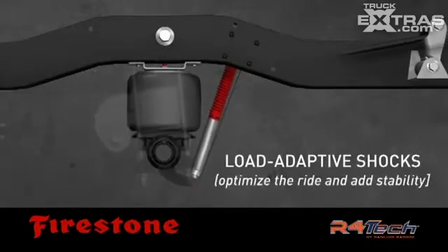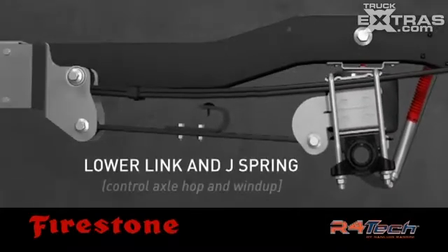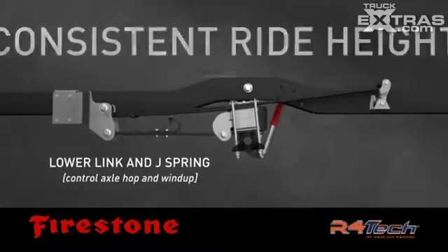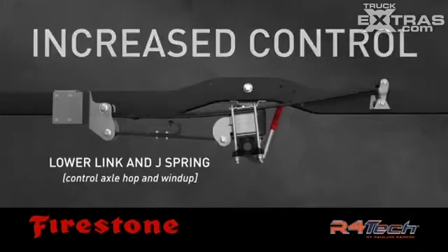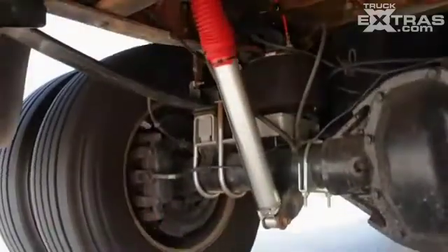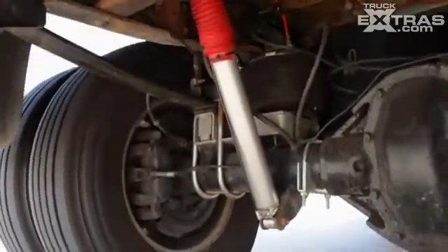In addition, the load-adaptive shocks vary their stiffness based on the air spring pressure, automatically optimizing the ride and adding stability. Axle hop and wind-up is controlled by the patent-pending lower link and J-spring, giving you a consistent ride height, increased control, and a softer ride for any load weight.